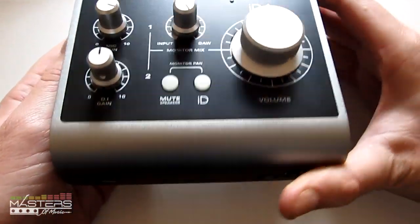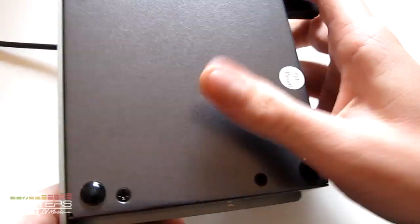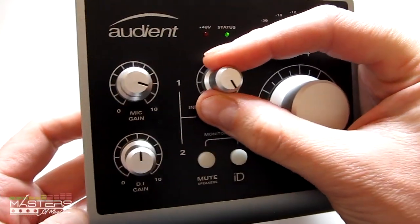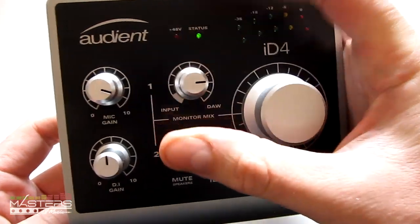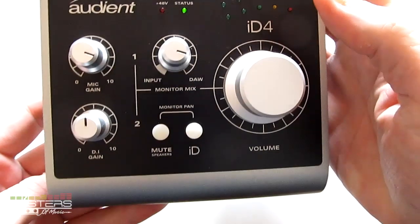Let's talk about the hardware first. It's made out of solid metal — very durable feeling. It's got metal all the way around, and it's not thin metal either. It's nice and solid. The knobs are aluminum as well. They've got a nice amount of resistance to them, so you don't accidentally bump them and adjust it. I like the amount of resistance that they have.